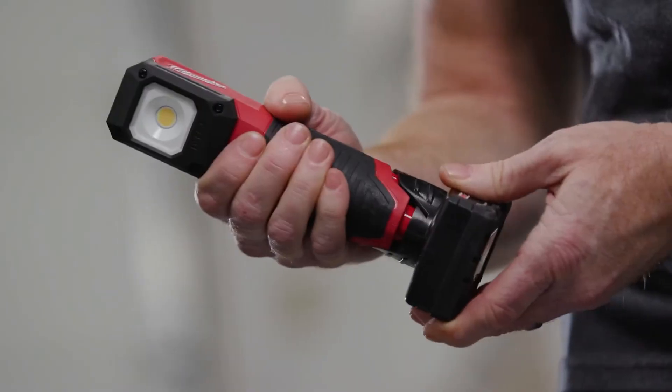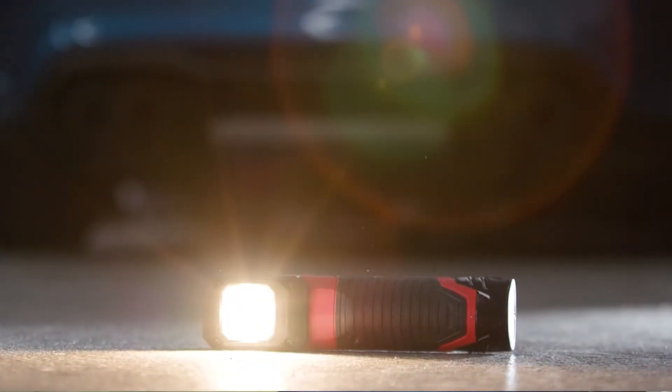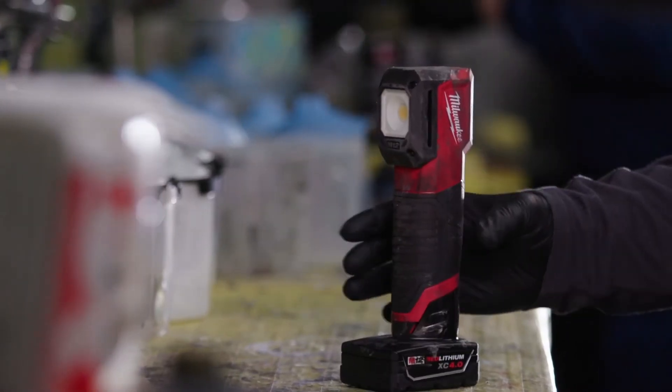There's a fuel gauge on it and the battery life is absolutely phenomenal. It has withstood all kinds of abuse — it's typical Milwaukee tool toughness.